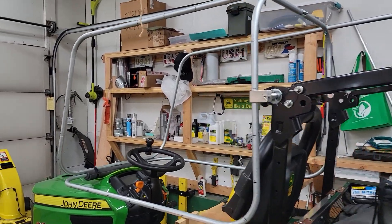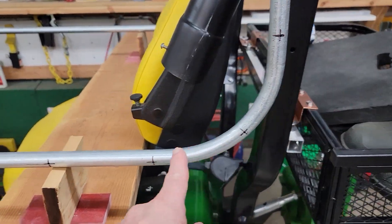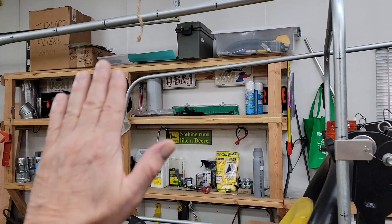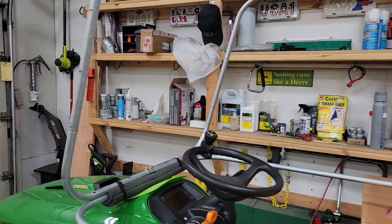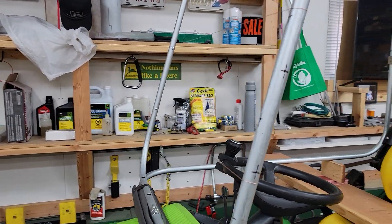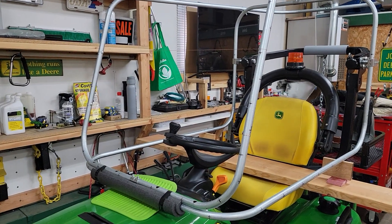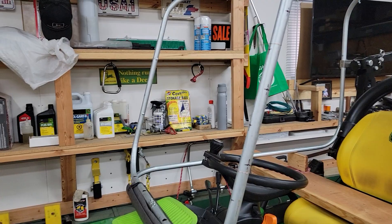Right now I have it to the point where all the holes are drilled — they're six inches apart. So when I find some clear material, I can just put it on the sides. Then I'm getting a windshield — I forget the name of the material, but it'll be a quarter inch thick for the front, and then I'll put a wiper in it.